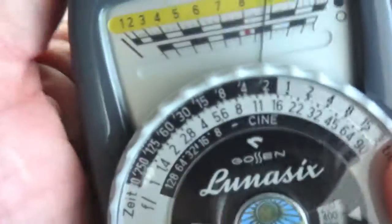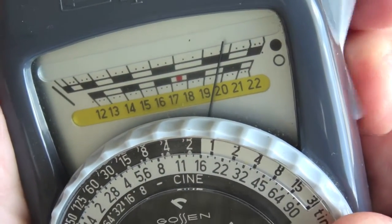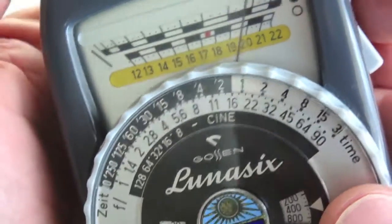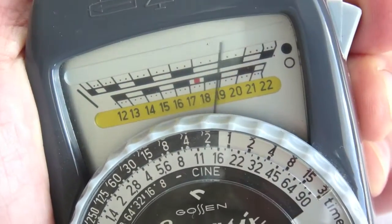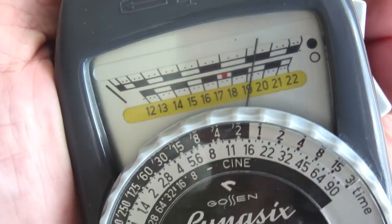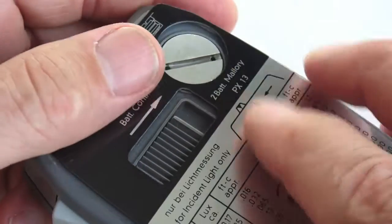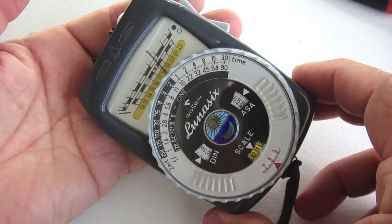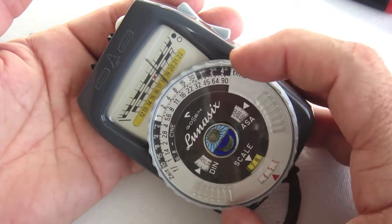Check the high side and the low side, covering the entire range of light that the light meter would be used under. Compare it to a known good light meter or, of course, you can use a calibrated light source if you happen to have one. The back cover plate can be installed using plywood glue or even just double-sided sticky tape. An EV scale chart has been included at the end of this video for your reference.